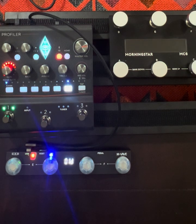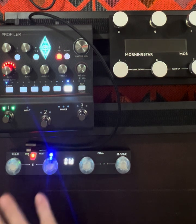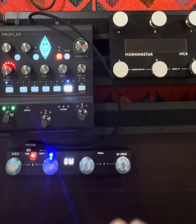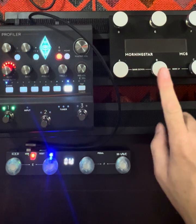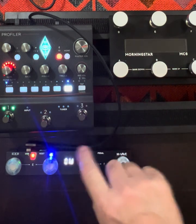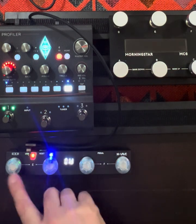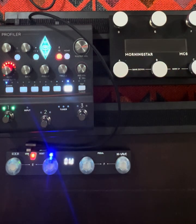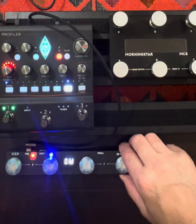Basically what I'm going to do is show you how I'm going to set up the Kemper Player to work with the Chocolate Plus and how I use the Chocolate Plus to change between different rigs. For me that means different amps — I have five different amps I want to use. The Morning Star I plan to use in the future to change rigs, and within the rig I'd use it to turn effects on and off. Maybe I'll do another video on that later.